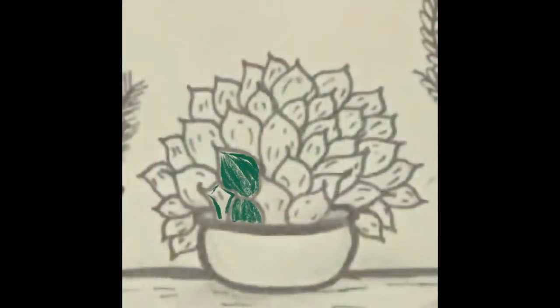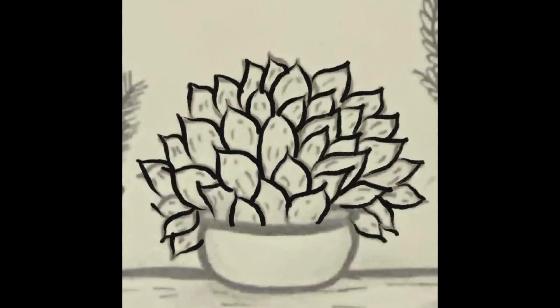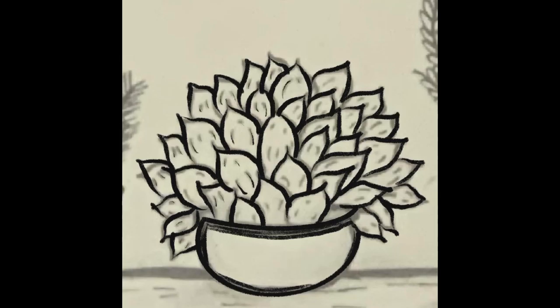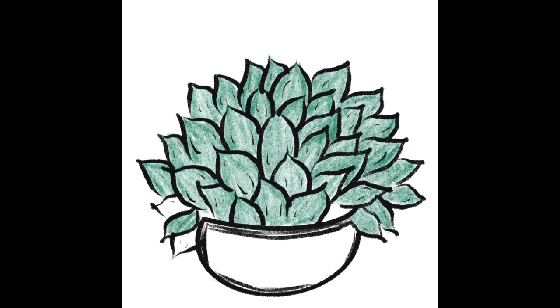I began by photographing the sketch and uploading it into Procreate as a separate layer, and then began to draw the different elements on separate layers. The first one here is the succulent, and as you'll see, I drew the outline of the sketches first and then began to put in the details of the color and various other aspects.